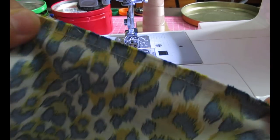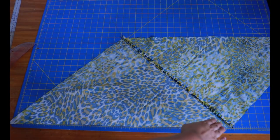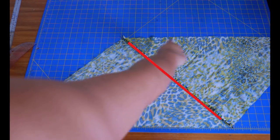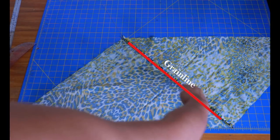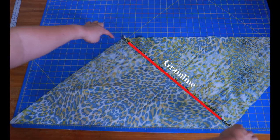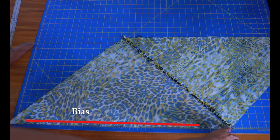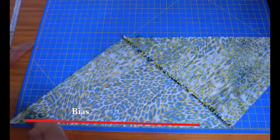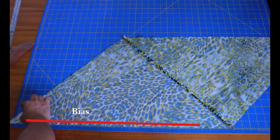That seam has been sewn and I'm going to press it open. The seam needs to be diagonal — you can see a triangle on either side. The grain line here is the part of the fabric that doesn't stretch, and that needs to be diagonal. The bias — the diagonal line we cut at the beginning — needs to be here on the bottom, straight along the edge of the cutting mat, because that's the line I'll measure from when marking my strips.